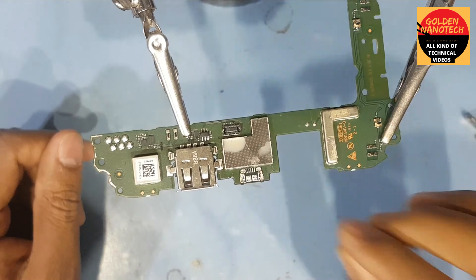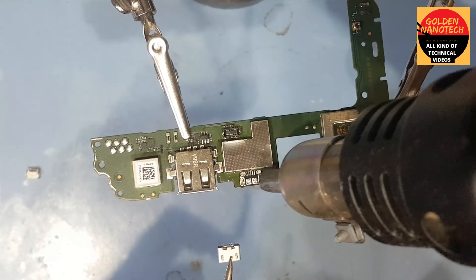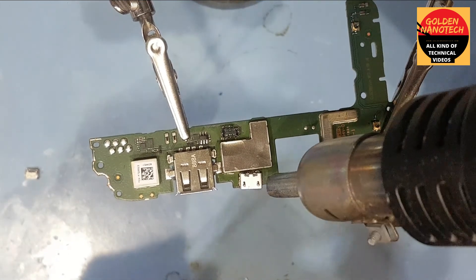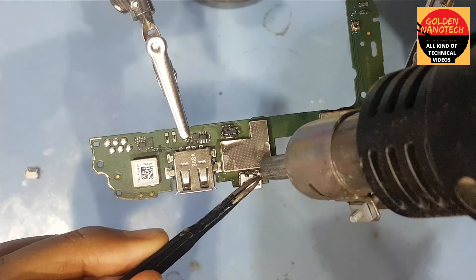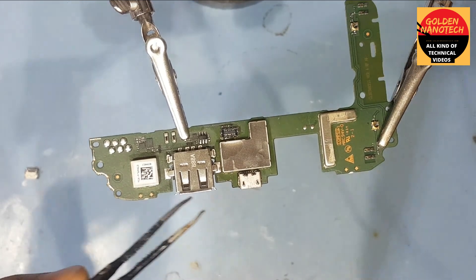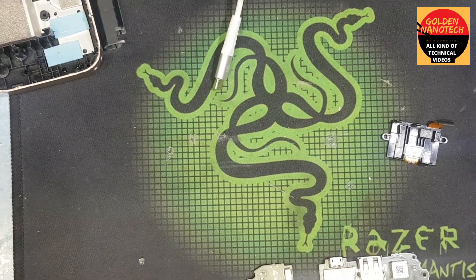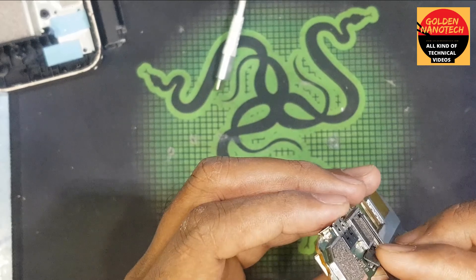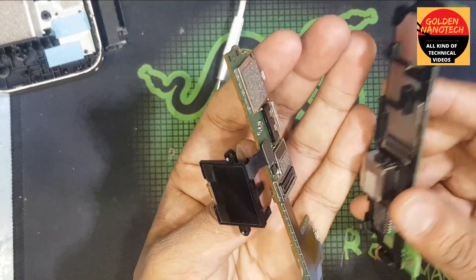Now I plug this in place. Okay guys, now I will fit this. Check how to fit it — first you have to fit the display. Okay, now I have to fit this part with the other part.